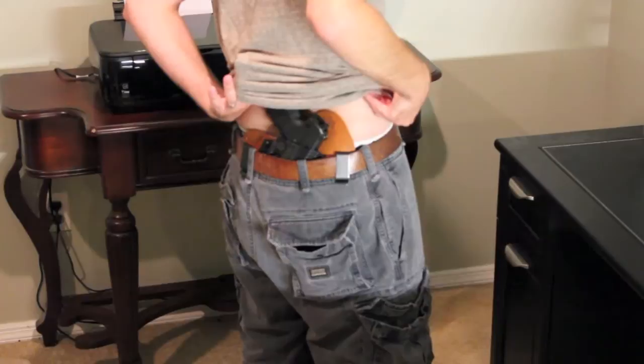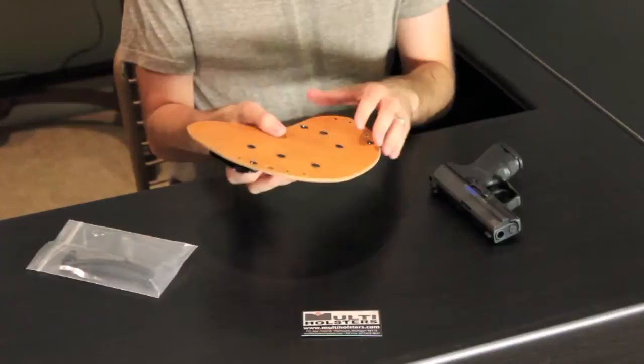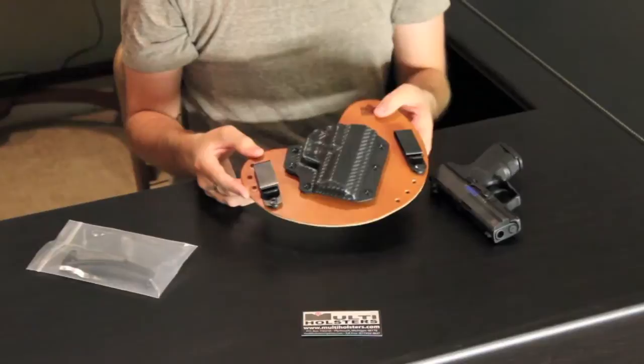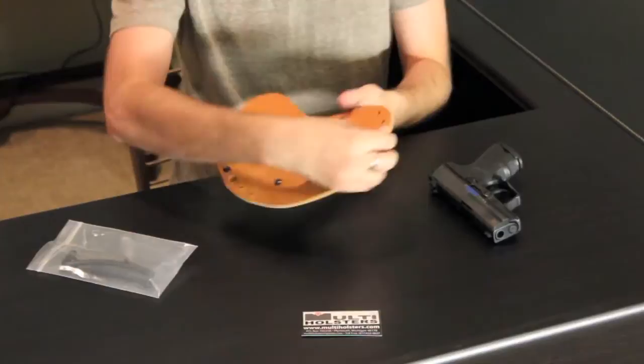Back at the tabletop — I want to show you how you can adjust the different aspects of this holster. One thing I really like is that every screw on here is a Phillips head, so you can use any Phillips head screwdriver you've got laying around the house. You don't need an Allen wrench. More ease of use is obviously a plus.